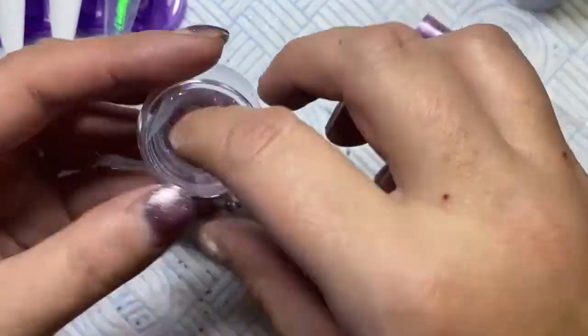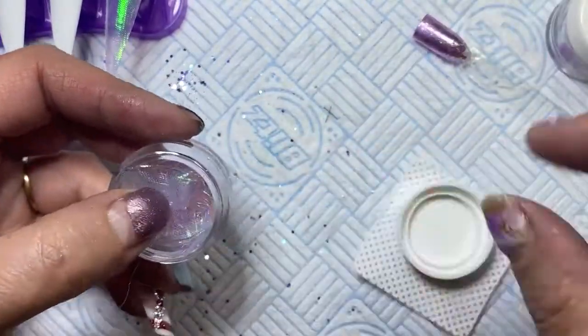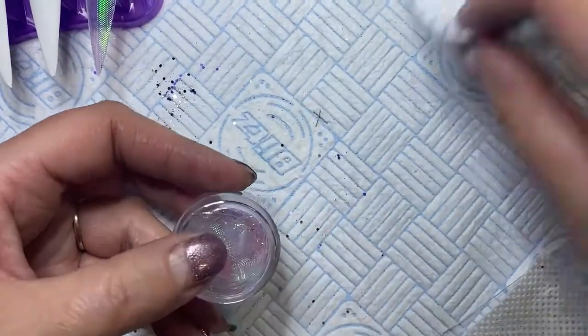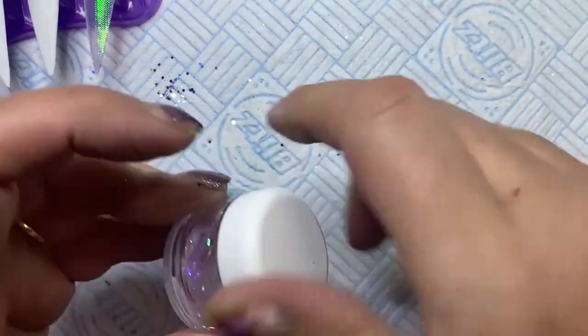The little bits and pieces that are cut off I put in a little pot because I save them. Doing all this nail art is quite expensive, so I save all the little bits and pieces I possibly can.